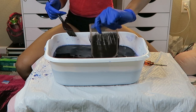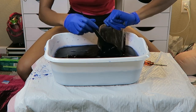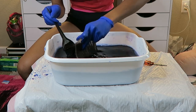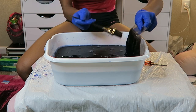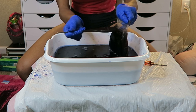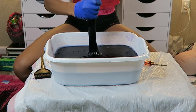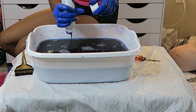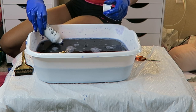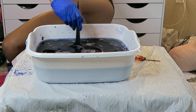For my closure, I was kind of scared to dunk the whole closure in or get most of the lace in the water — I was scared it would turn blue and mess up the closure. But I decided to dunk it through. My knots weren't bad; it didn't tint the lace blue at all. I didn't bleach my knots before or after, and it still worked out perfectly fine. My stylist did put concealer or foundation on my part, and it all worked out great. I went back and dunked my closure and all three bundles in again just to make sure the color was dark enough.